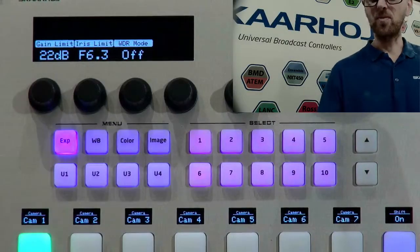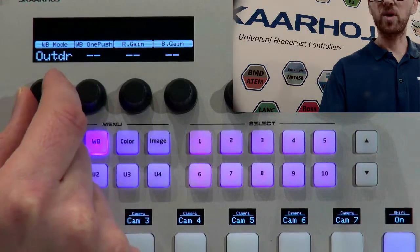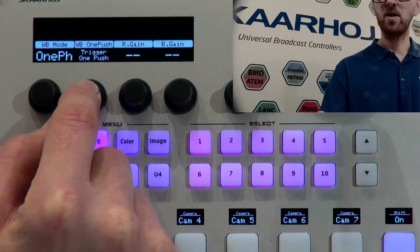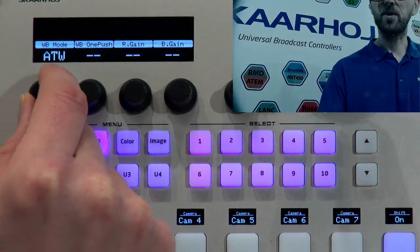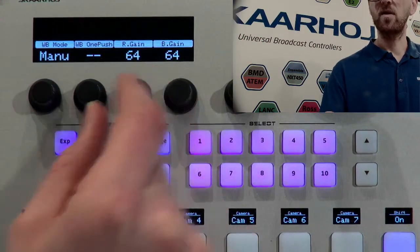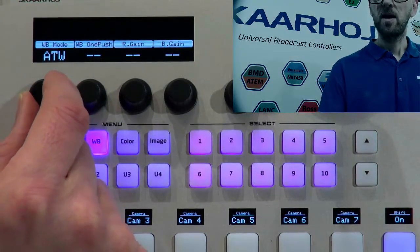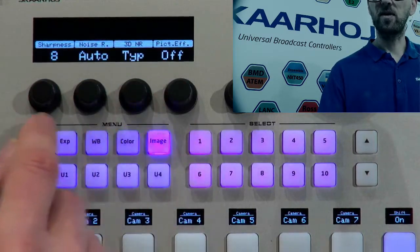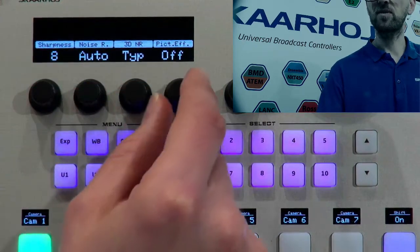Let's get back to the menu. We have white balance — in one-push mode I can trigger a one-push white balance by holding the button. In manual white balance mode we have access to R, G, and B gain for manual white balancing. In color mode we have brightness, contrast, saturation, and skin tone. On the image menu we have sharpness, noise reduction, 3D noise reduction, and picture effect on/off.